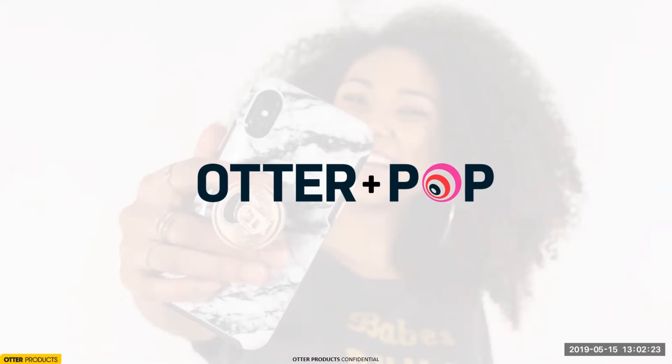Hello and thank you for joining the latest in Voice Comm webinar series. Today we have Otter Plus Pop — never stop popping. If you haven't joined us before, my name is Jen and I'm the product manager of Voice Comm, responsible for bringing you the products you'll be learning about today. We are here with Gina Morish from Otter Products, and as you know, these are two of the largest brands in the industry — OtterBox and PopSockets.